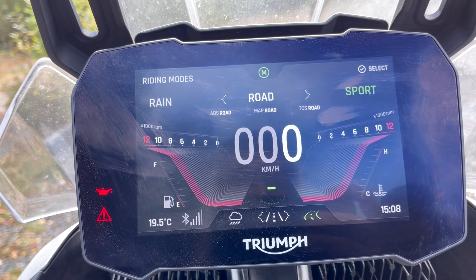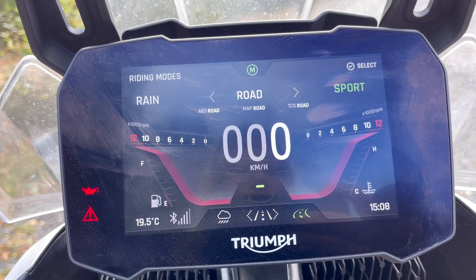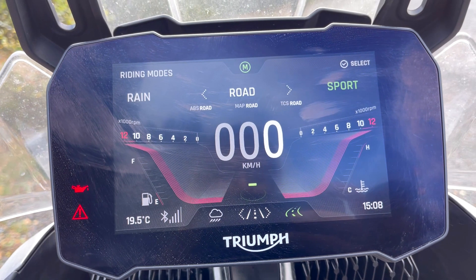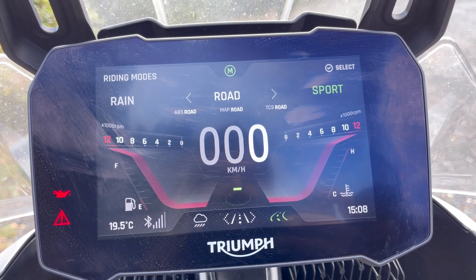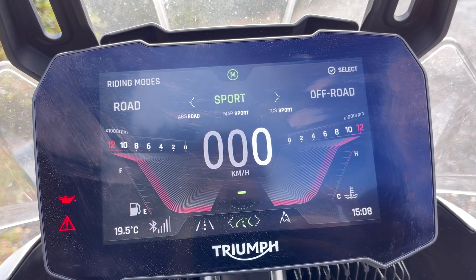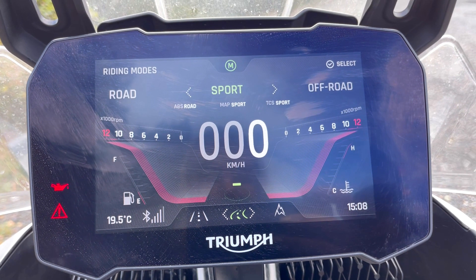Starting with Road — that's the most common one to use, the basic one. Nothing particular to mention there; I use it when I'm on longer stretches or just an everyday road trip. Sport gives you maybe a little bit of extra kick when comparing it to the Road mode.